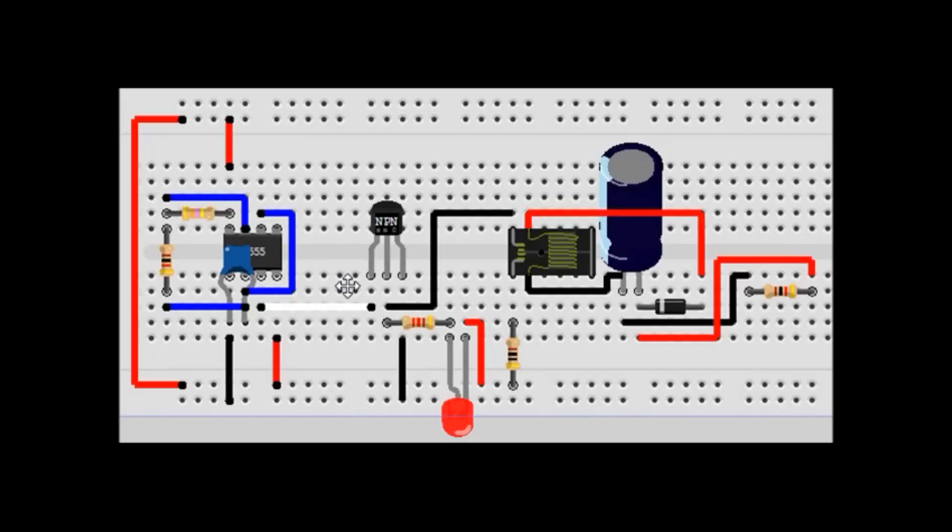So that part of the circuit is the oscillator — it creates a frequency. If you have an Arduino, a PIC, a PICaxe, or whatever kind of microcontroller you like to use that has a pulse-width modulation function, you can use that to create the frequency for this project instead of the 555 timer. The frequency I have set up with my components is about 2700 hertz — about 2700 times a second.